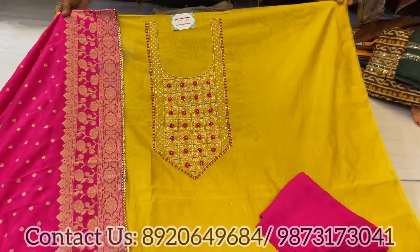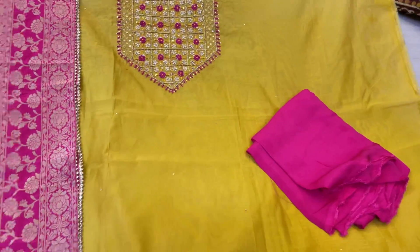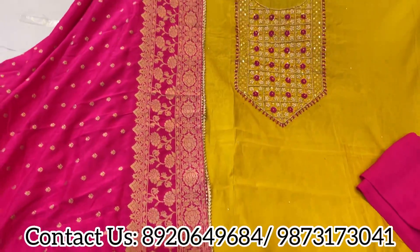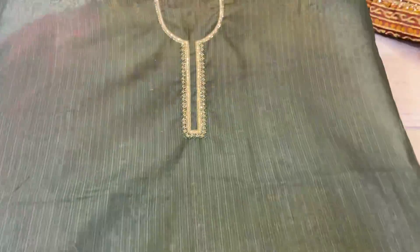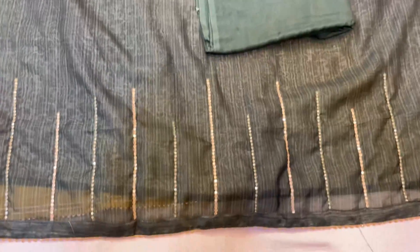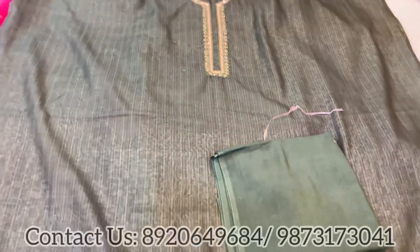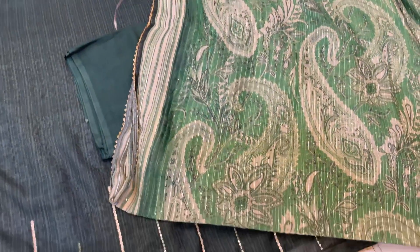This pure chanderi handwork neckline suit comes with an unstitched bottom and dola dupatta in yellow and pink — beautiful color matching. Going to the next concept, that's a pure Maheshwari bottle green suit with a lovely neckline and ghera. Plain unstitched bottom and a lovely Sabya concept dupatta. See, that's the dupatta.